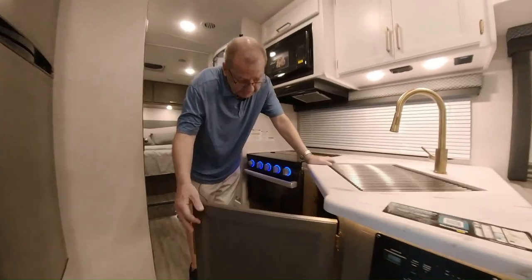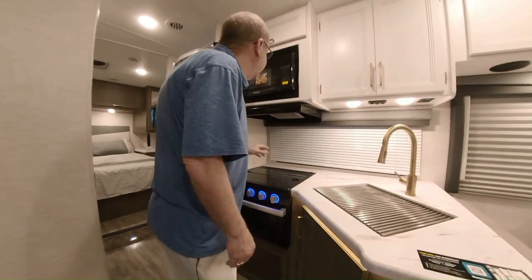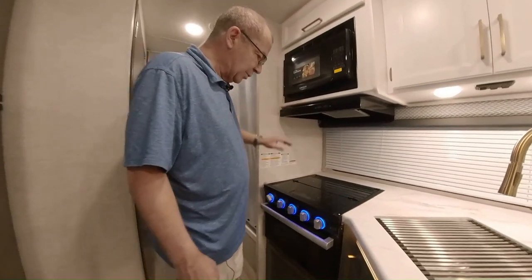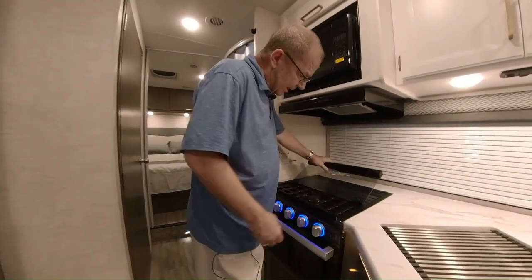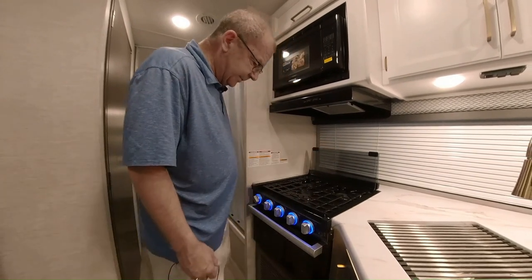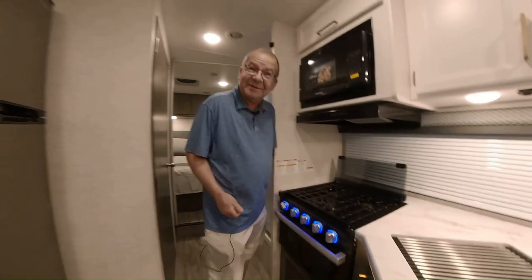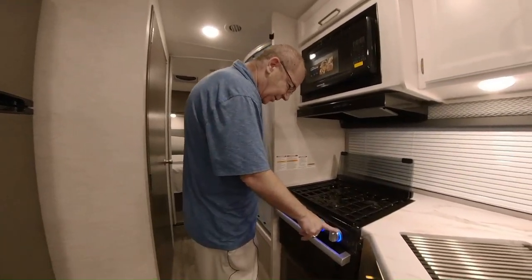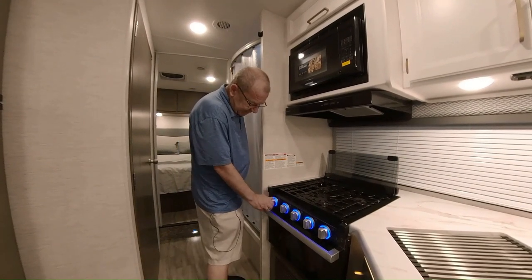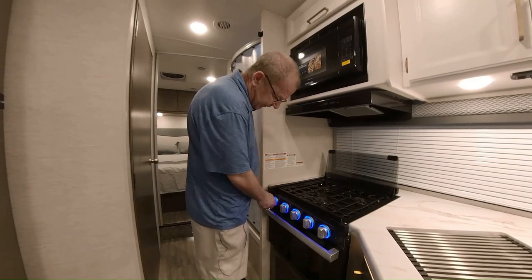In the kitchen we have some more storage, and then you have your microwave. Here's where you have your three-burner cooktop with your backsplash that will fold up. A nice little feature — see how the knobs are all blue? These are where you turn to light your burners — it's automatic ignition, you don't have to use a match. When you turn a burner on, it turns red. So if you come back and something's red, you know that burner is on. Just take it, turn it off, and it goes back to blue.